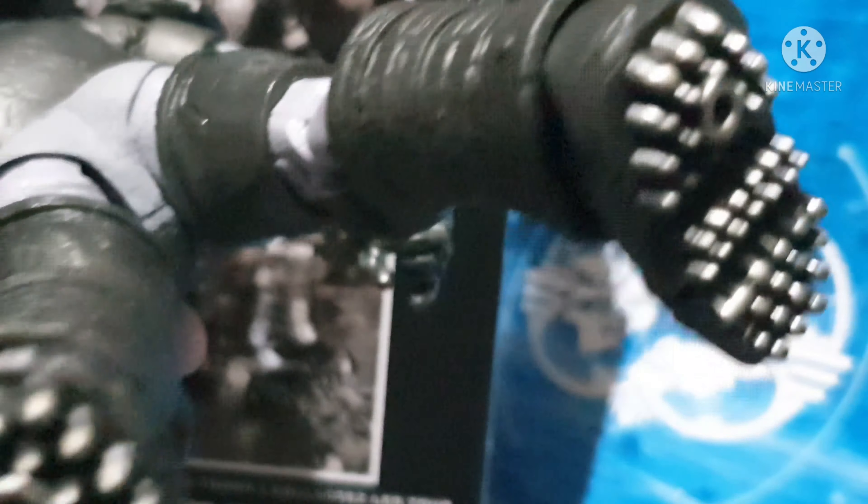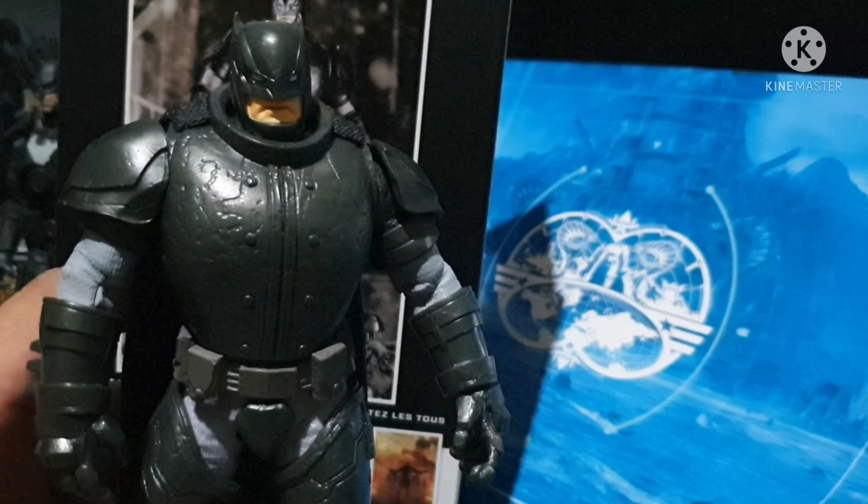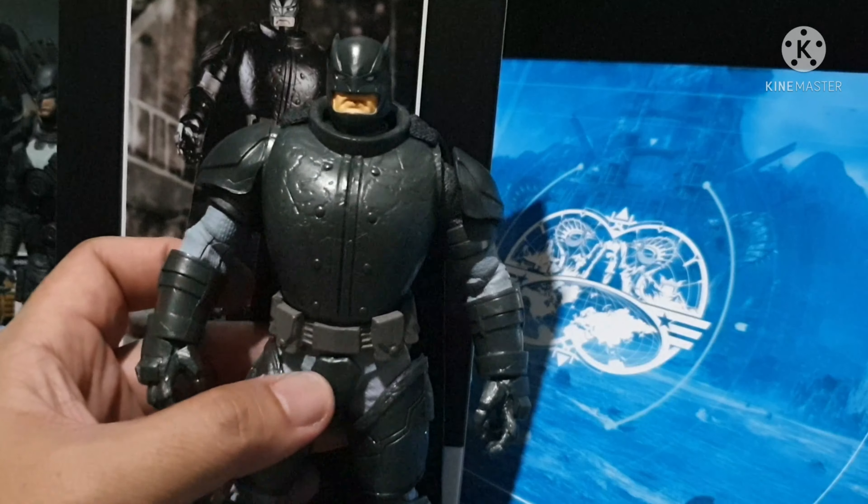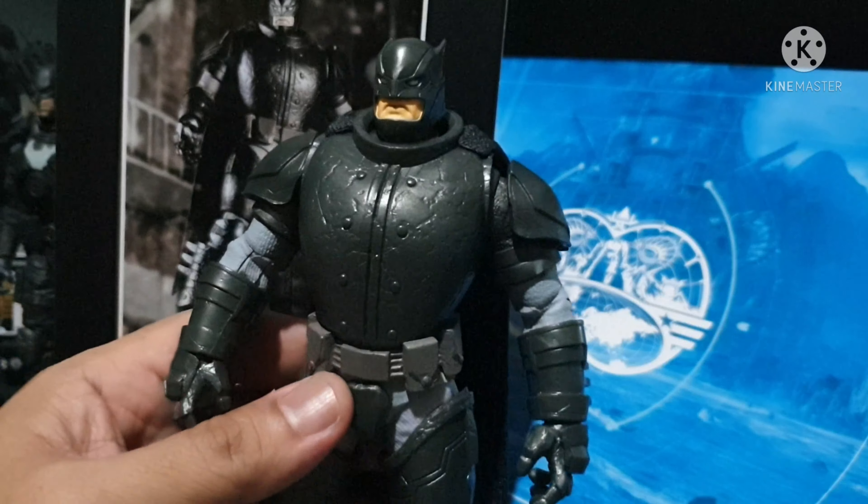I'm glad that this is hard plastic. This is going to be great for a Batman collection.